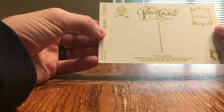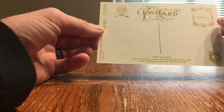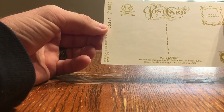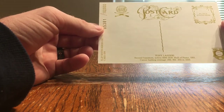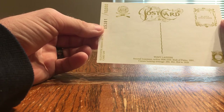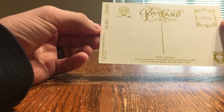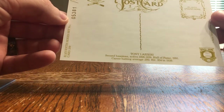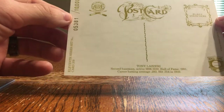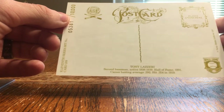Lazzeri was a second baseman, active from 1926 through 1939. He was part of Murderers' Row in 1927 with the Yankees. He was inducted into the Hall of Fame the year I was born, which is 1991 — which was actually the year this postcard was made as well. His career batting average was .292 and he hit .354 in 1929. That's some of the information you can see on the back of this Perez-Steele Postcard. They were limited prints — this one is number 5,381 of 10,000.